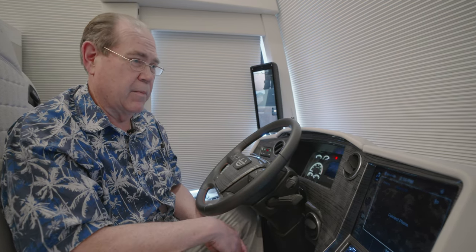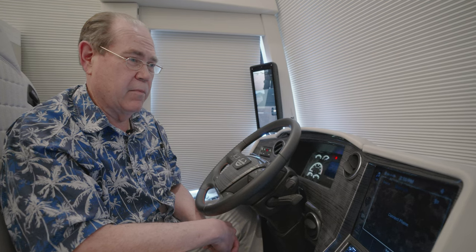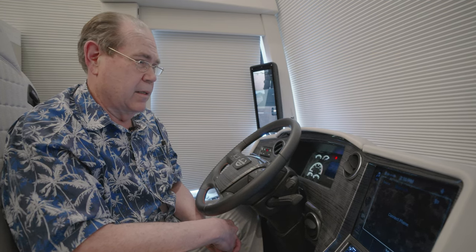I'm Dave Dolby, the audio video designer here at Marathon Coach. Today we're going to be talking about the brand new infotainment system in the dash.